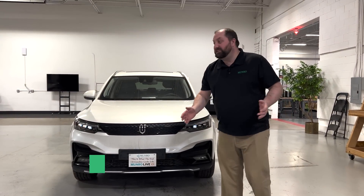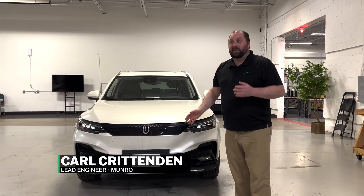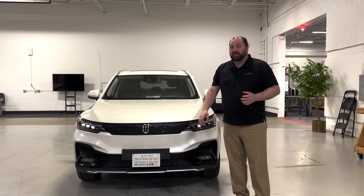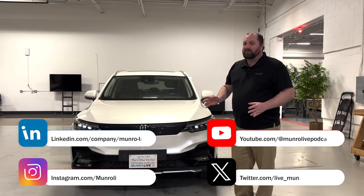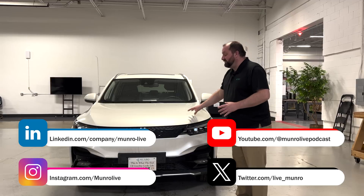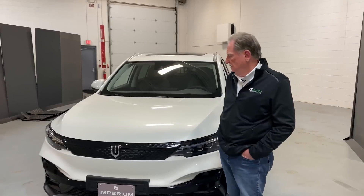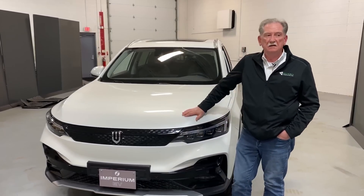Welcome back to Monroe Live. We actually pulled something out of the past. This is the Imperium Skywell. There is a video from roughly three years ago. Sandy had purchased this after viewing it at the LA Auto Show. This is a Chinese EV vehicle that was not really being brought into the States. There are ways that you could get it, but he purchased this vehicle. We looked at it a little bit, and it's been sitting in the parking lot for the last several years. Sandy had purchased this to see what they were offering at a $30,000 vehicle.